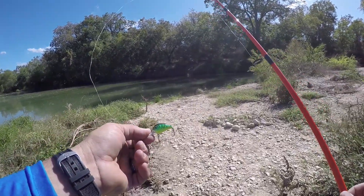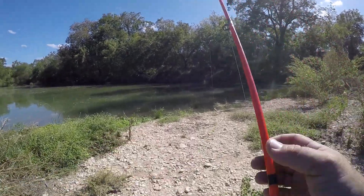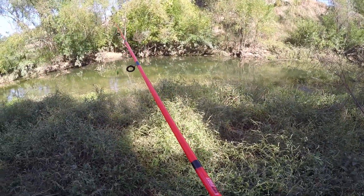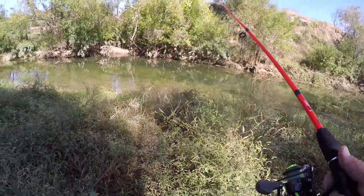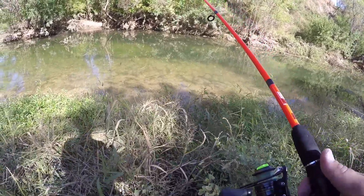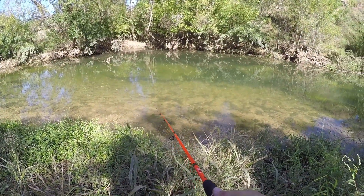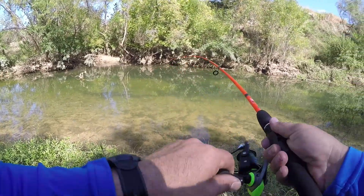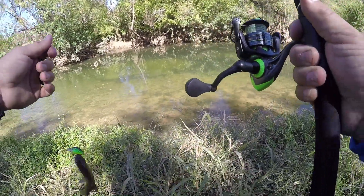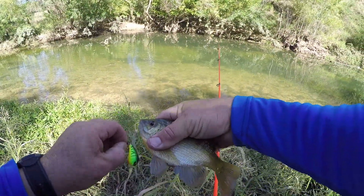I tied on a little fire tiger crankbait that has pretty much been my go-to lure down on creeks lately, so I'm gonna give this thing a shot. I can't walk past this spot without fishing it — last time I was here this spot was on fire, so I'm gonna get down here and see if I can catch some fish. Let's try it right over there upstream of that tree. Oh, got that one — that one hammered it! Not a monster but it's a good one.